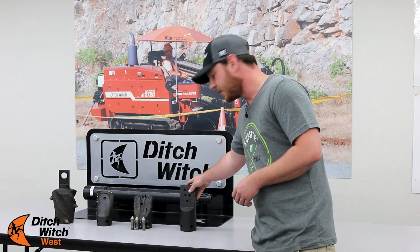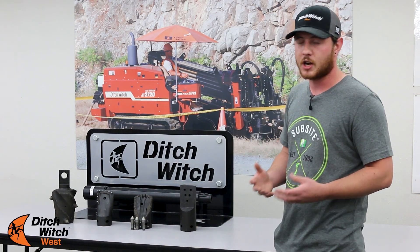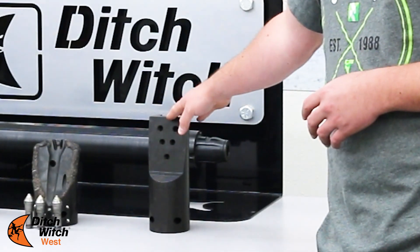This is our standard dirt bit for any dirt — not getting into much cobble or anything like that. Just your standard dirt bit that can take a paddle bit.